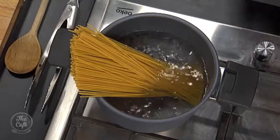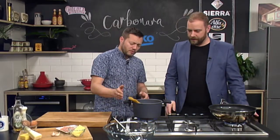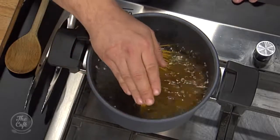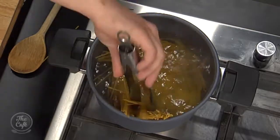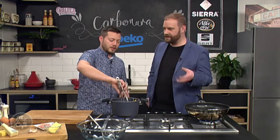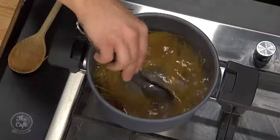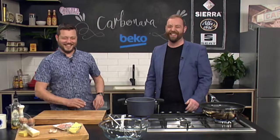Quick question — some people put oil in there, is that just a complete myth? No, you can do that to stop it sticking, but if you're gonna work really fast which we are, we don't need to do that. So pasta's going in — just slowly put a bit of pressure in, get it down there. What's the rule of thumb? We do want that al dente thing. Just read the back of the packet — about 10 to 12 minutes depending on the brand and the pasta.